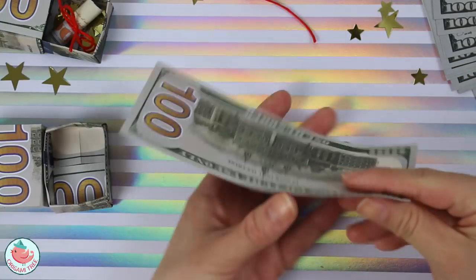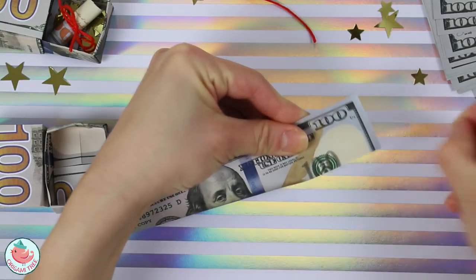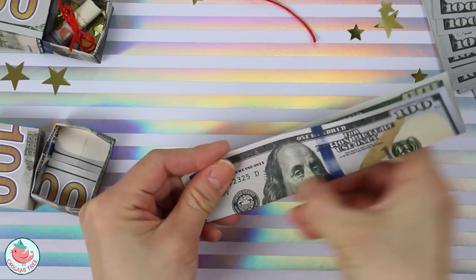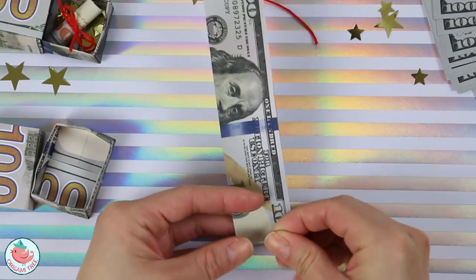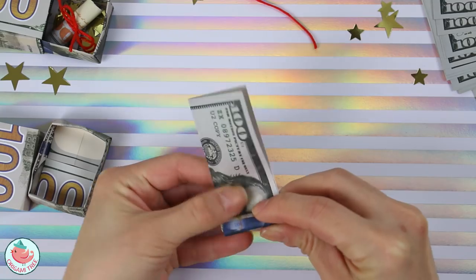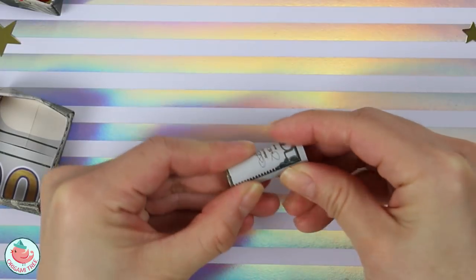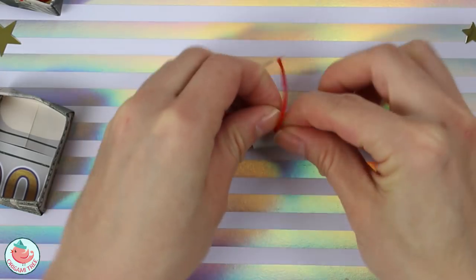Now let's put these aside and work on our diploma. Take your bill and fold it in half. I like to have the face facing the outside because it's more colorful on this side — the other side is just kind of green. Now rotate it on its side and roll it up like a fruit roll up, just roll it up until the very end. Once you reach the very end, take your embroidery thread or string and tie a little bow.